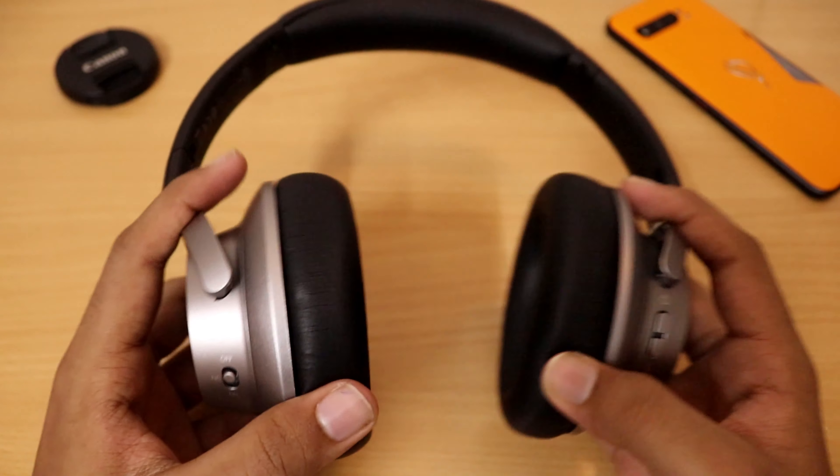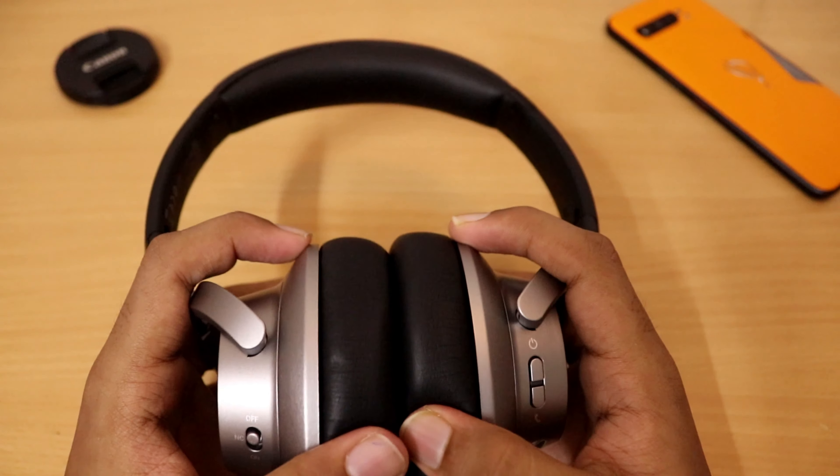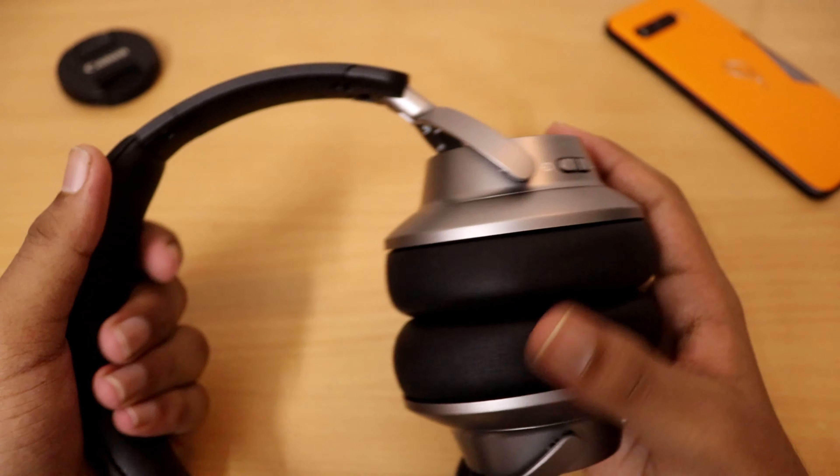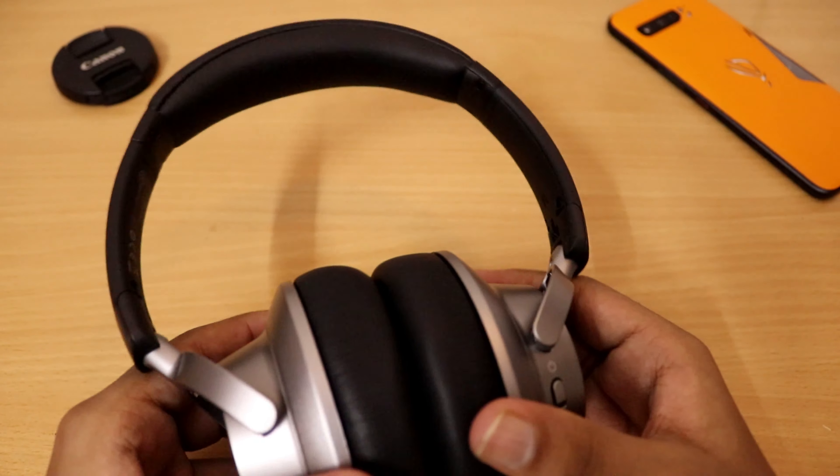It's very spongy. I can't believe it has memory foam on both the earpads.